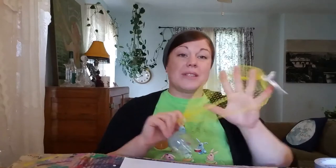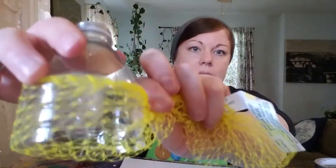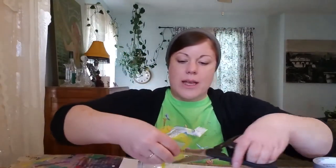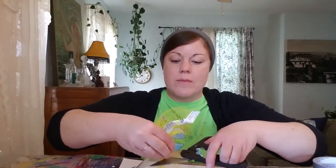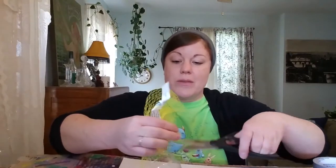Next we're going to put our mesh bag over it. I'm using one that used to have lemons in it, but you could use one that had onions in it or any kind of mesh bag that you can find — just a plastic mesh bag. So I'm going to measure around like so and gather the side so it's tight on the bottom. Now just cut off the extra. It doesn't have to be perfect. Take your time, we're not in a rush. You don't want to cut your fingers off because then you won't be able to finish your project.